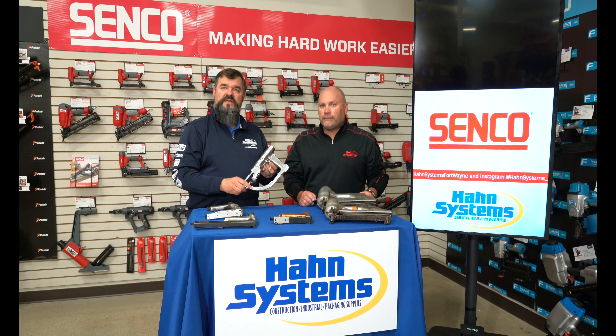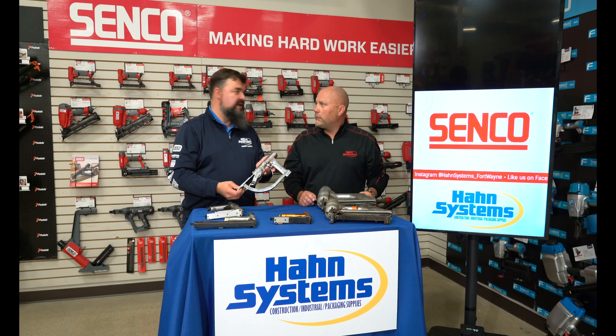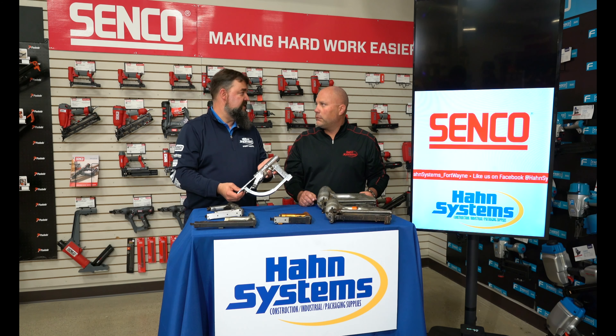This is the original tool that Senco made. This is called an AT tacker, and this happens to be model number 140. So this is the 140th tool that they ever made in the millions of tools that Senco have made over their 68-year history.